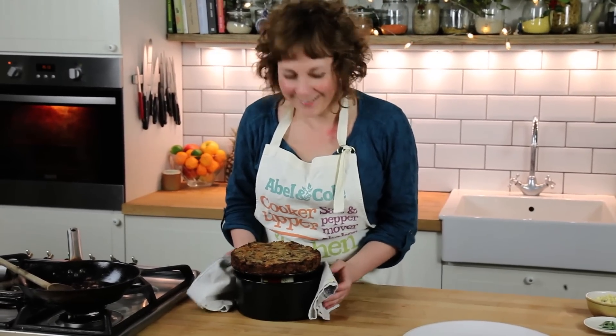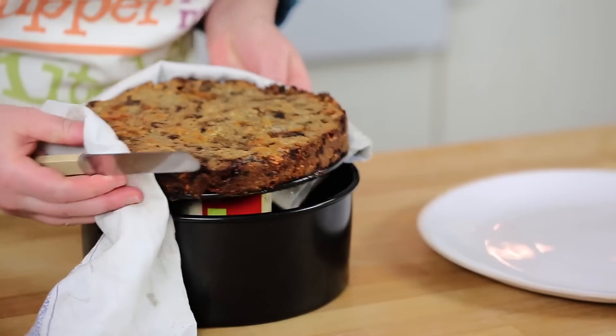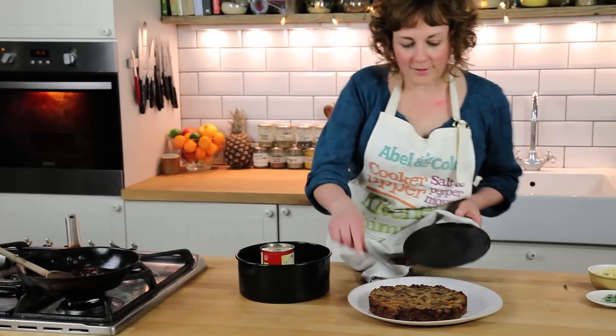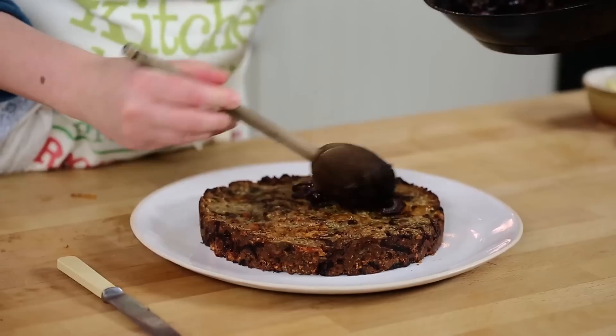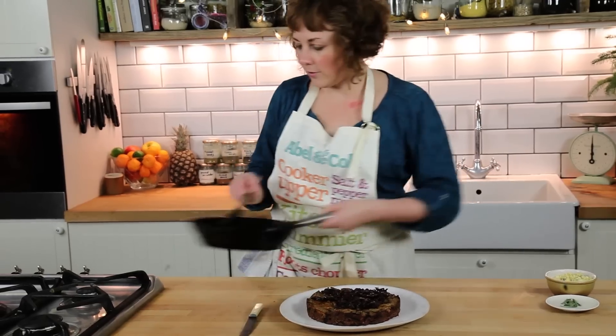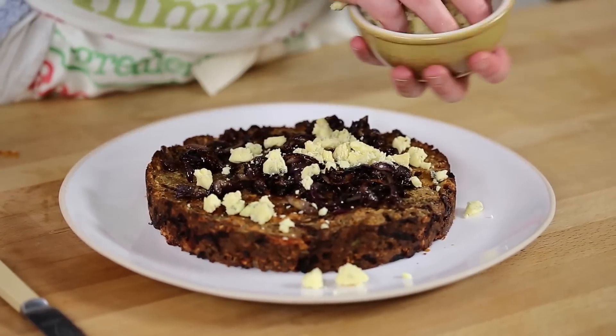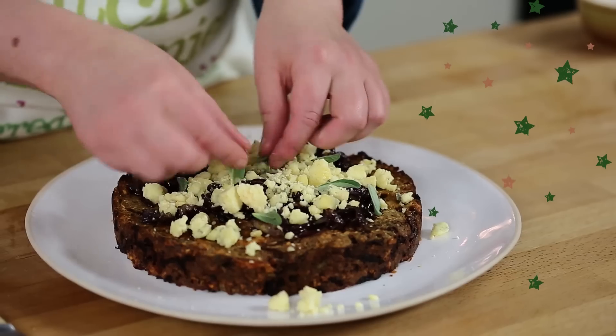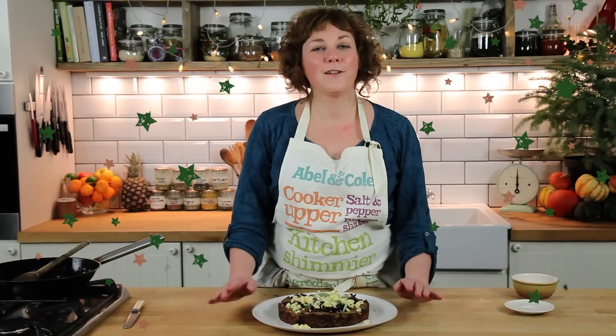Ta-da! I'm just going to slide it onto the plate — it comes off nice and easily. To finish off the nut roast, just putting some caramelised onions on the top, a good handful of Stilton, and then just a couple of sage leaves and it's ready to go. And there you have it, my perfect nut roast ready for Christmas day lunch.